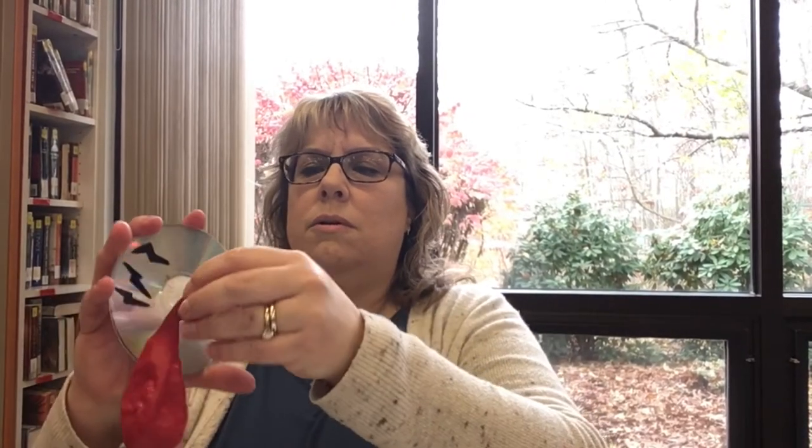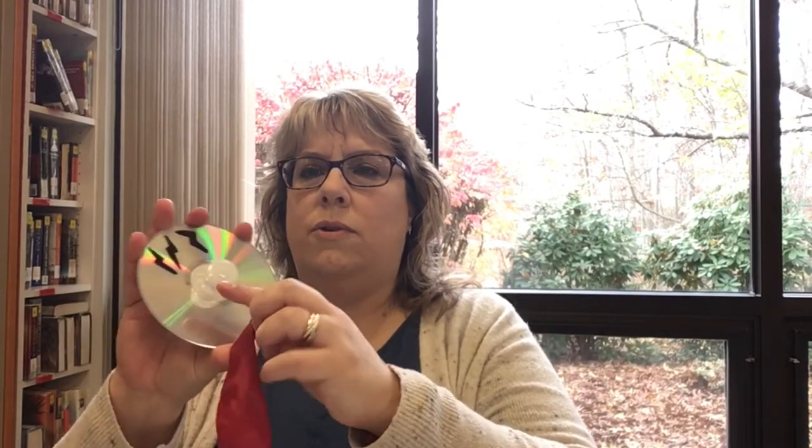You're also going to get a balloon. Before you put the balloon on, make sure you kind of stretch it out - it'll just make it easier to put on. Then you're going to take the balloon and stretch it so it goes over the cap. You may have to move it around a little to make sure that the balloon isn't covering the hole directly.